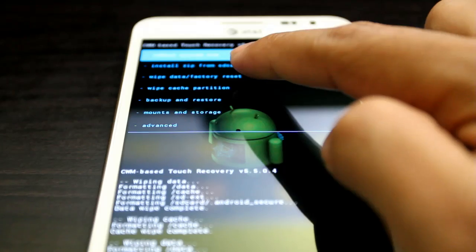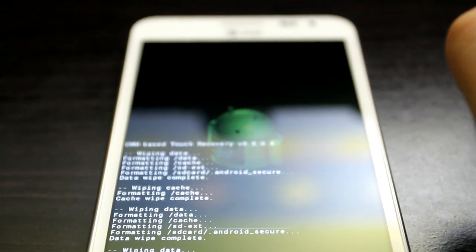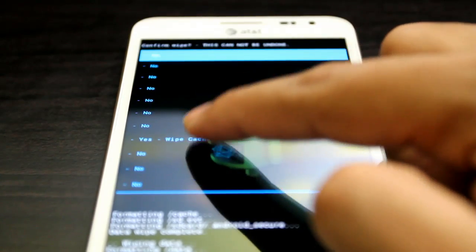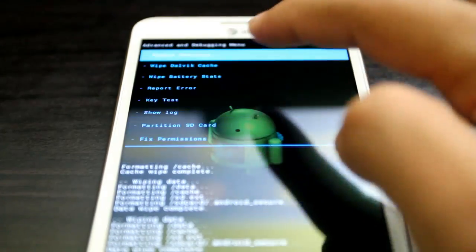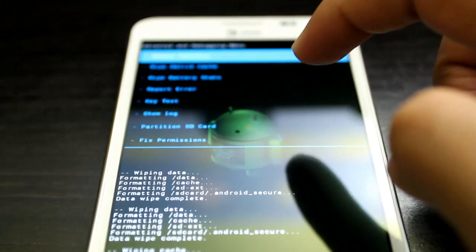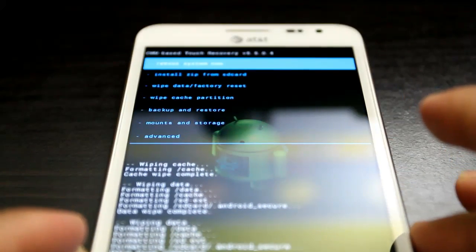Now wipe cache — we do this process again. Then go to advanced, wipe data cache, press yes, and press the back button to go back.